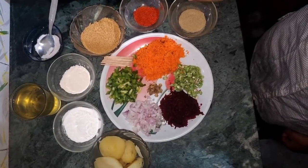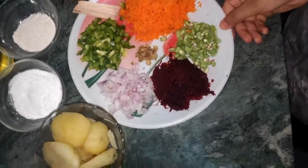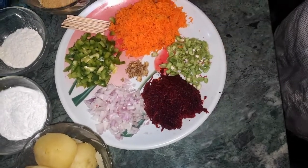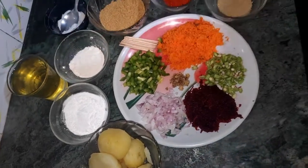Then chopped onions, chopped capsicums, chopped beans, grated carrot and beetroot, and some crushed ginger garlic. Also oil for frying, salt, and some toothpicks.